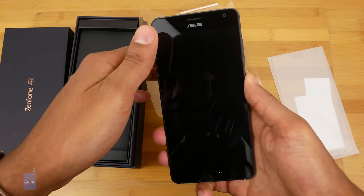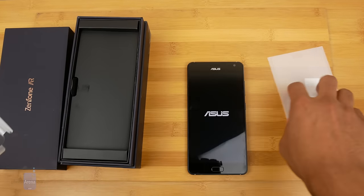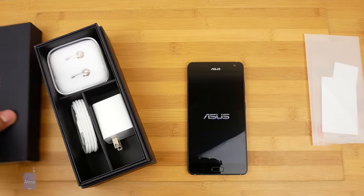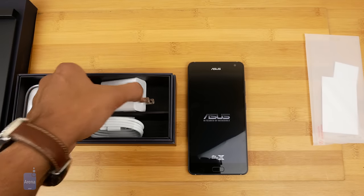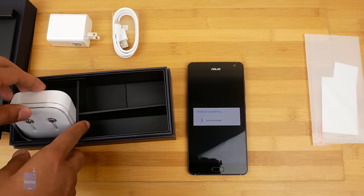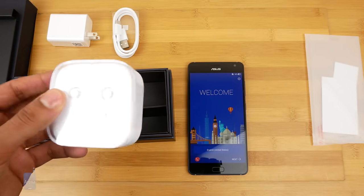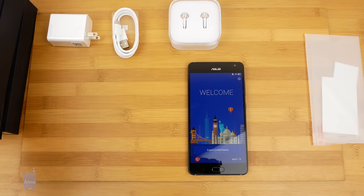Alright, let's boot this up and set it aside to see what's in the box. We've got some pretty classy little earbuds, the charger, and let's take a look at these earbuds. Pretty nice looking. Asus has always been pretty aware of their aesthetic and it looks like they bundled some nice looking earphones with this too.